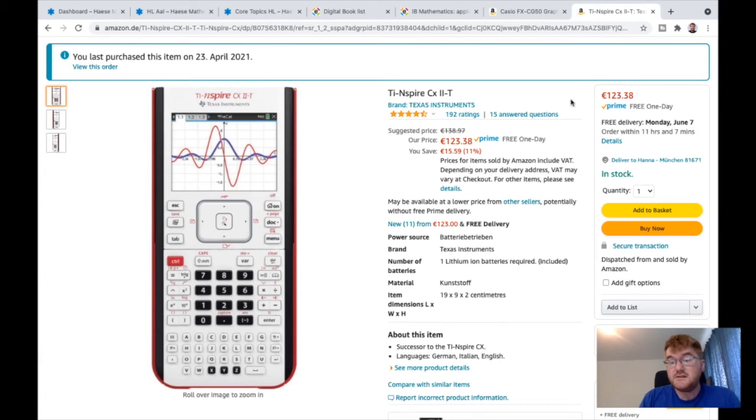We also have the TI-Nspire CX2, which is the newest model, although the old model is perfectly fine as well. I use this personally and use the student software when going through walkthrough videos. So these are the two calculators I'd recommend — really get used to it, explore how it works, and learn how to do basic functions on it. I've actually done a YouTube video on the TI-Nspire where I go through the basic functions, so do please check that out.